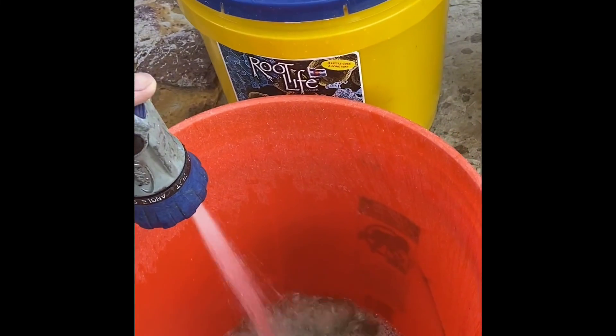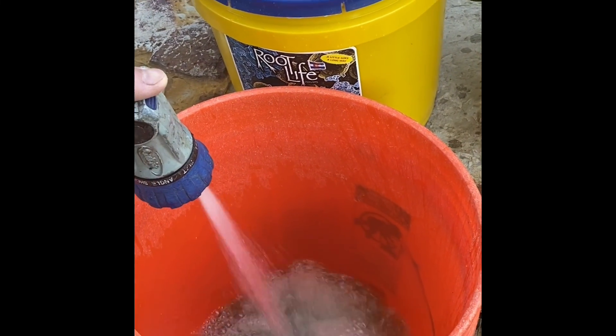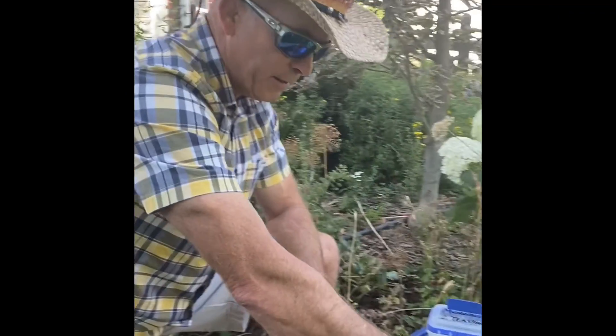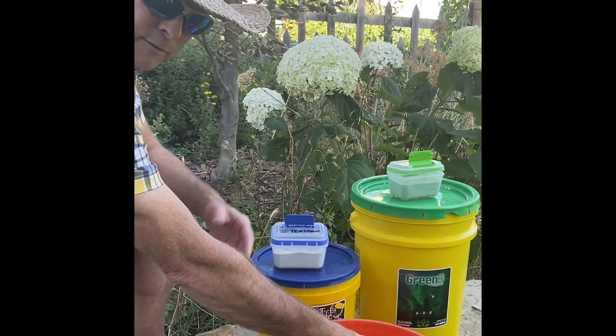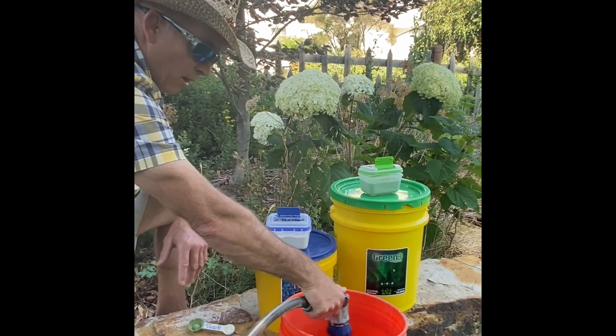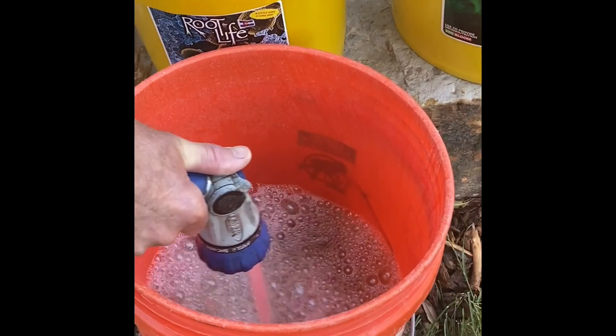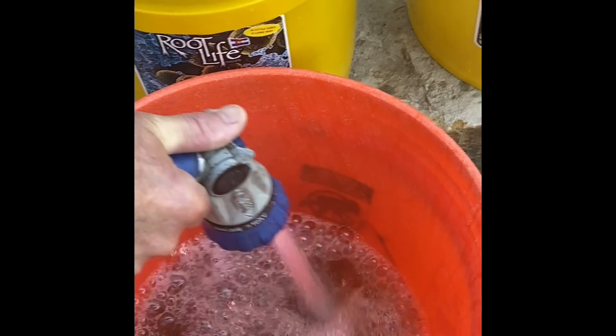We're going to use these products on eggs and seeds, lawns, vegetable gardens, flowers, shrubs, trees — evergreens, deciduous trees, doesn't really matter. All living plants will benefit from both micronutrients and the bacteria that we add to the soil.